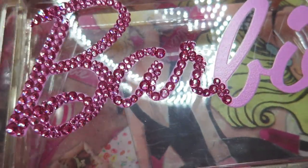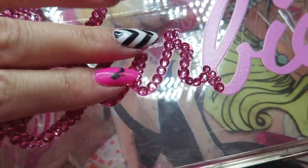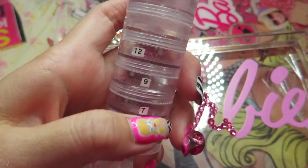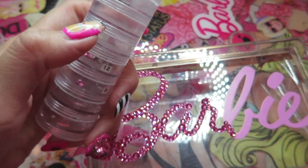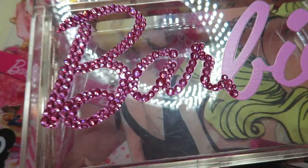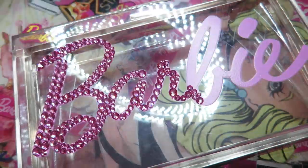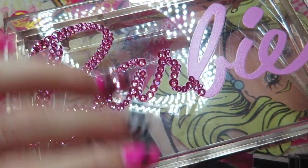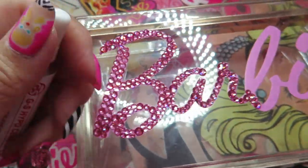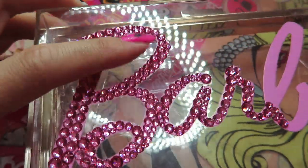I think I need a little more pink stones. I'm using rose color Swarovski crystals, mostly in sizes 20, 16, 12, and 9, with a little bit of 7 and 5. This glue is the best for applying Swarovski on plastic, metal, or smooth surfaces — the tip is almost like a needle, really tiny.